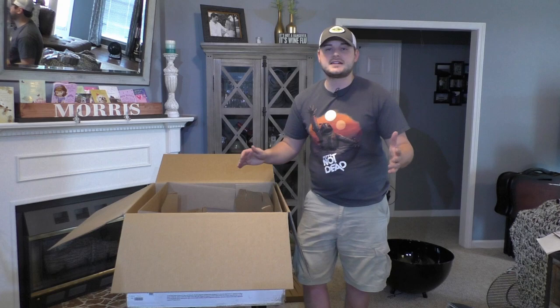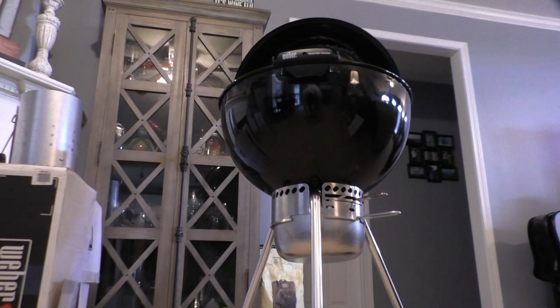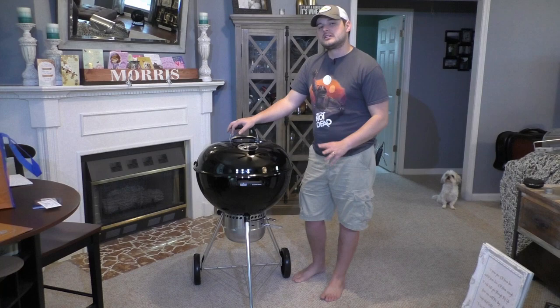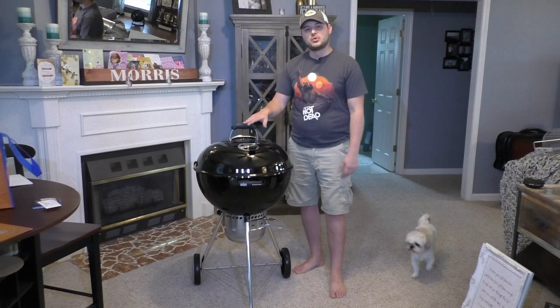Assembly of the Weber Master Touch is complete. The flimsiest thing on this unit as a whole is the legs — they're pretty thin, so it makes the top just a hair bit wobbly. Also, the nuts you have to attach for this lid holder: there's actually a little tool inside this handle that will work on those nuts. I found that out after the fact, so make sure to look in the handle, get that little tool out, and it'll tighten up everything else as well. The only other tool you'll need is a Phillips head, and that's for this handle right here where the two handles meet together around this piece.